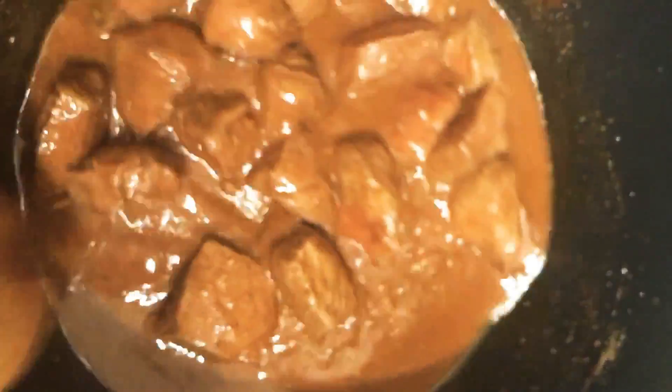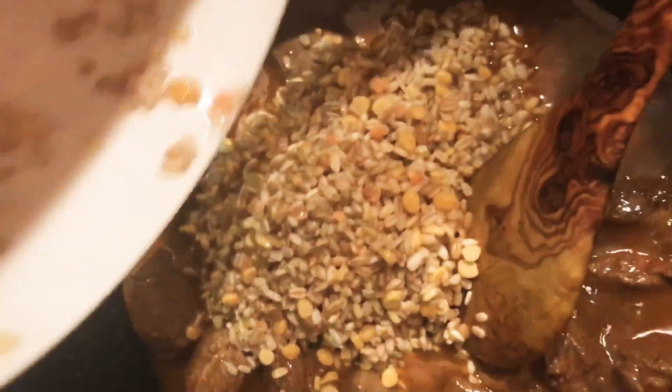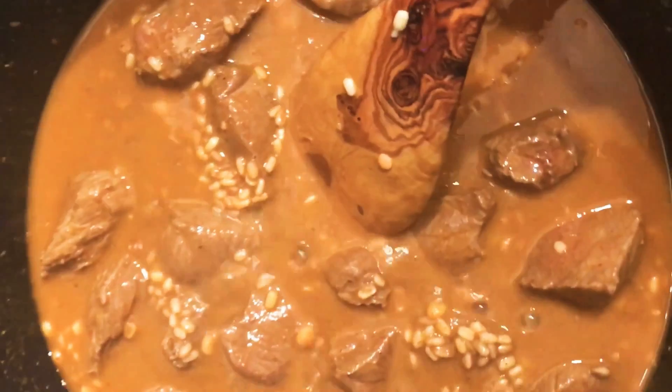Now we mix it for 5 to 10 minutes. After mixing, I will add 4 cups of water.